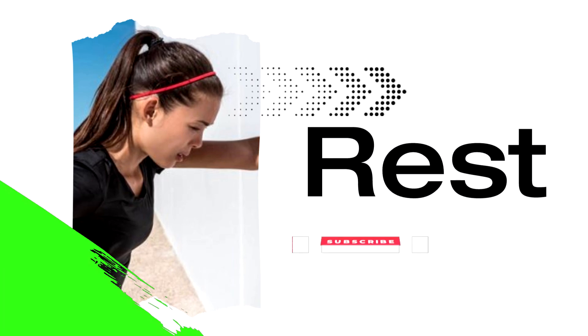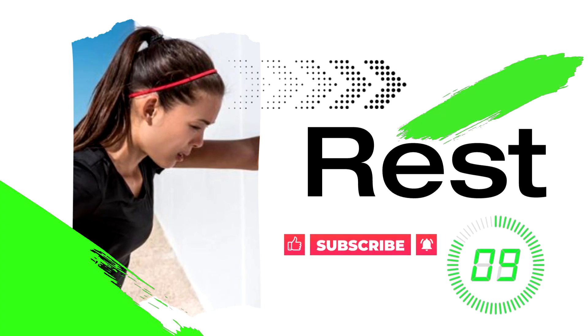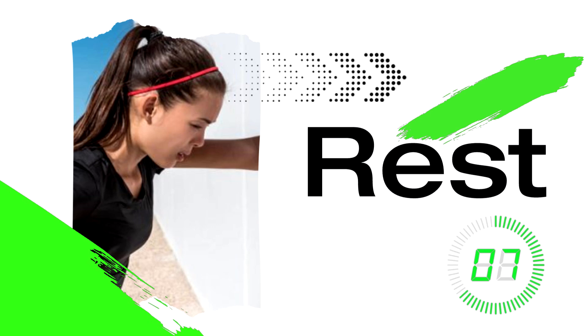15 seconds left. Breathe, sip some water, shake it out. And subscribe for more fast workouts to help you meet your fitness goals.